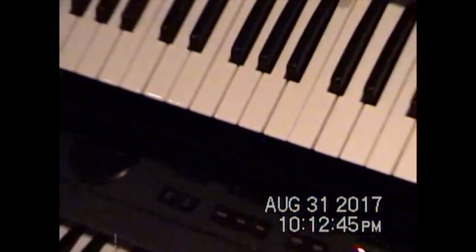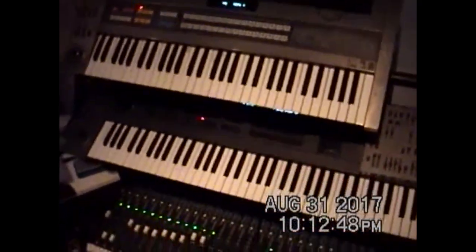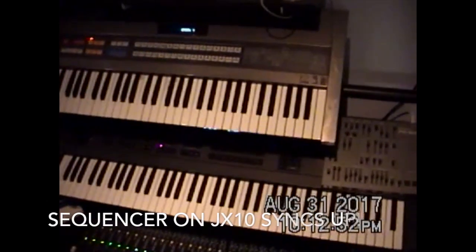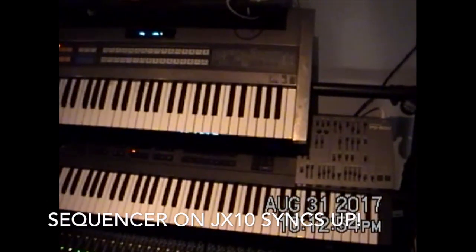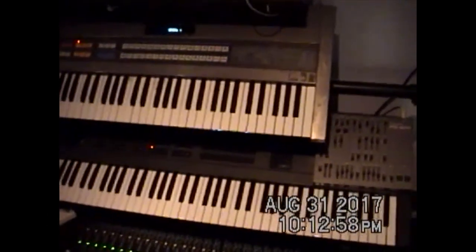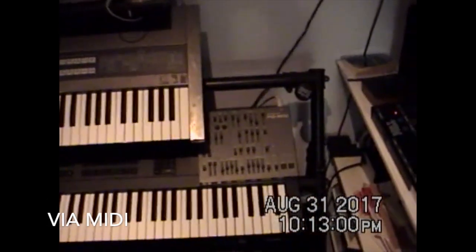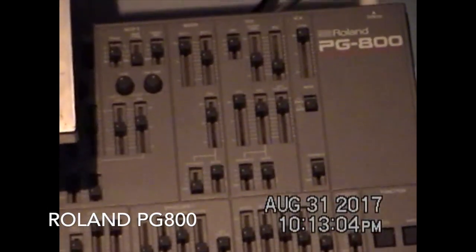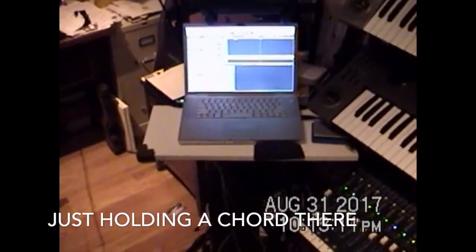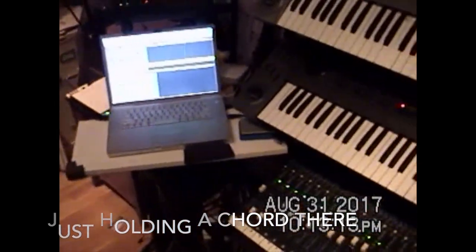I just did a little test — I'm using an arpeggio here on the JX-10, which is actually a sequencer. And then I did some moves with the little slider over here, recording them in Logic as well. So that's what we're going to do.